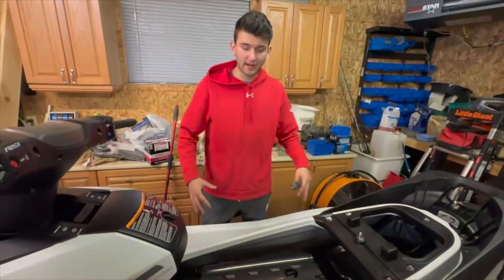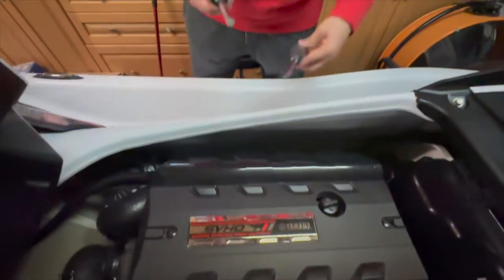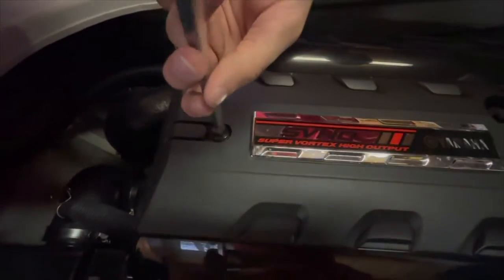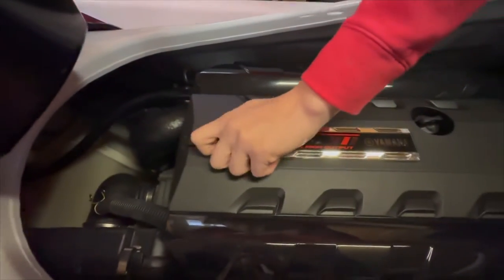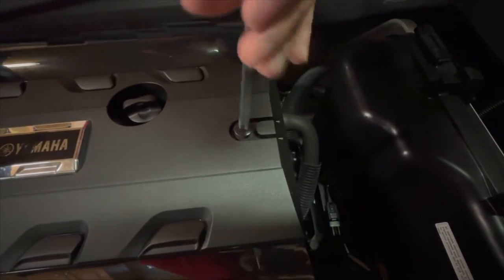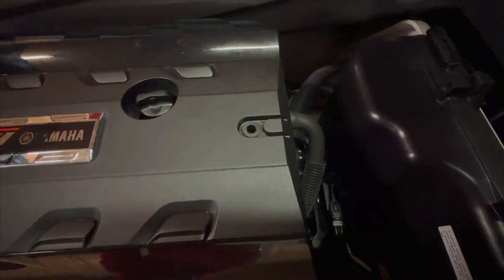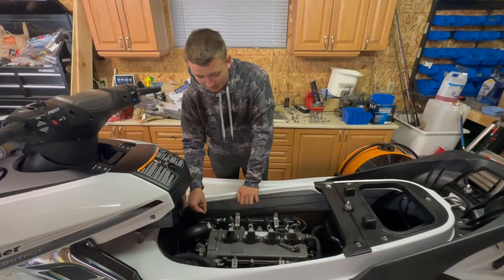Next, in order to gain better access to your engine, we're going to want to take off the top protective cover. You're going to want to take either a Phillips or a flathead screwdriver — I prefer the flathead as it makes it a little bit easier to take off the screws. Take off the screws — they're quite long — and remove the top cover. Once you remove the engine cover, you have access to both the dipstick right here and on the other side the oil filter.